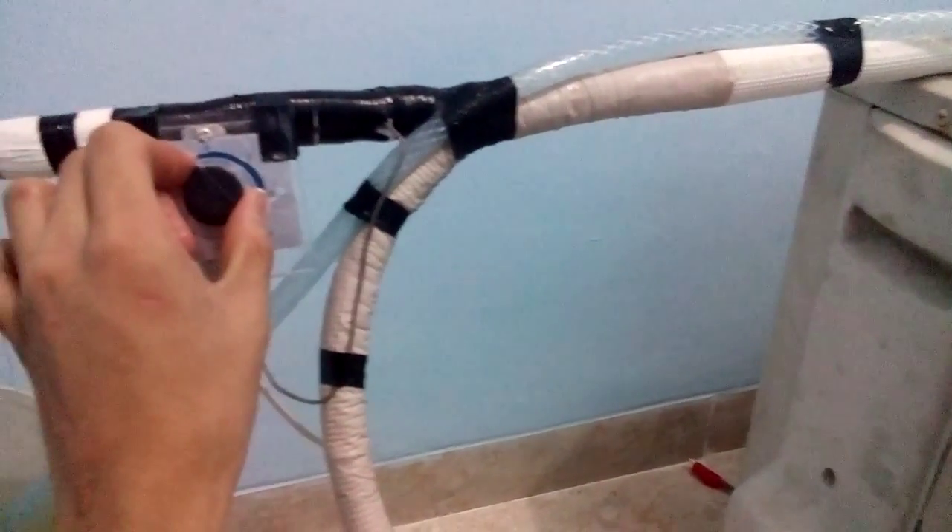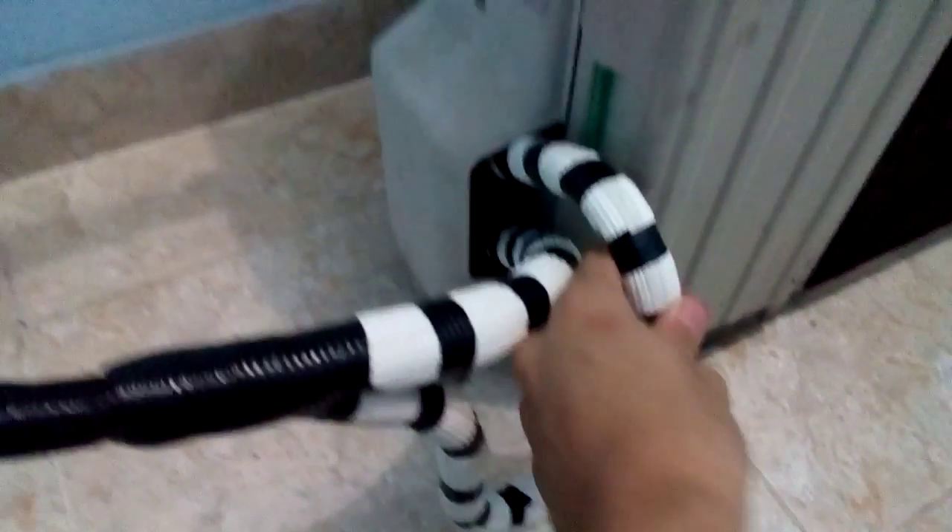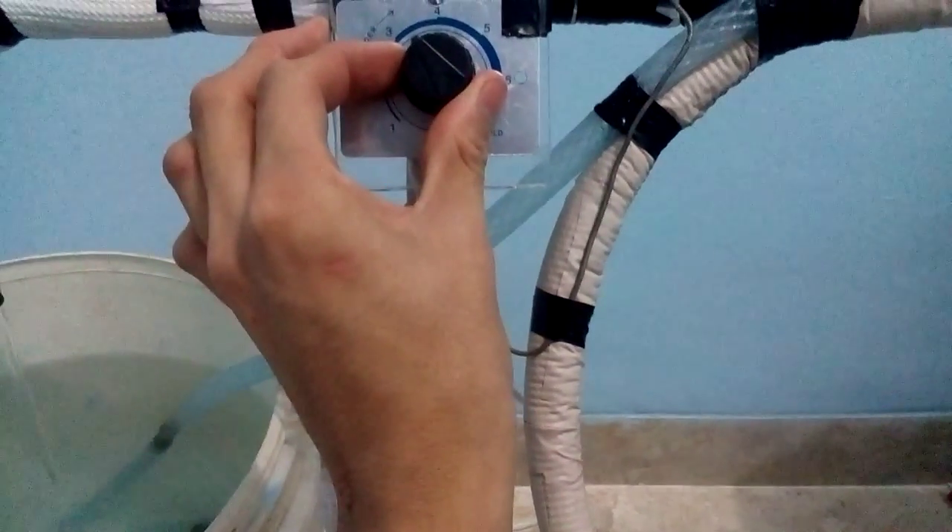Here's the contactor and the refrigerant line, going down a little bit.